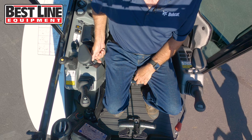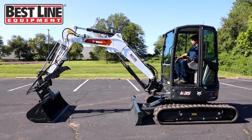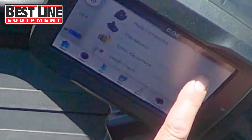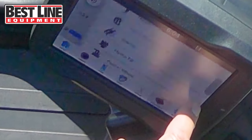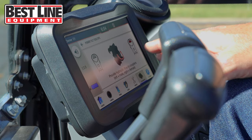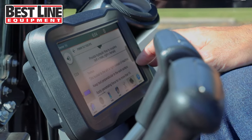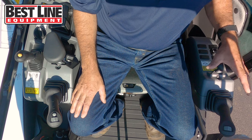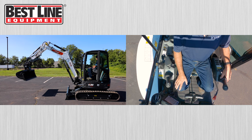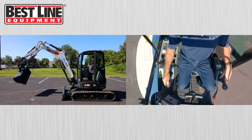To start it, once you've done the glow plugs, you just crank it and it will fire right up. To go through the operation of the power tilt on the 7-inch screen, you can touch to the attachments and it will run through the different attachments available for the excavator. If we bring it down to the power tilt, it will tell you what controls are used in the cab to operate it. When operating the power tilt, you bring the boom up a little bit, turn your auxiliaries on — it will beep — and then you can run from the right stick to left and right directions.